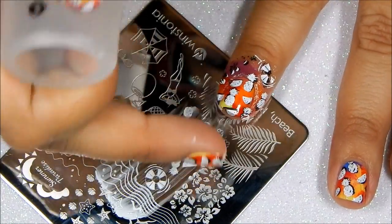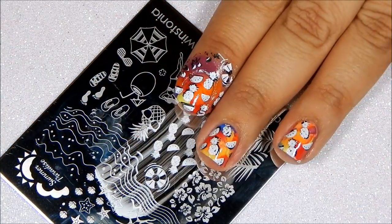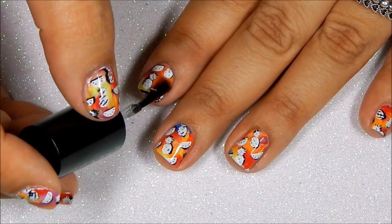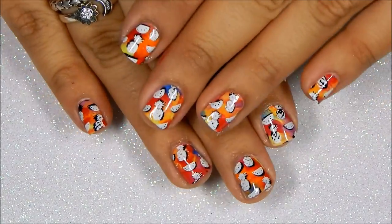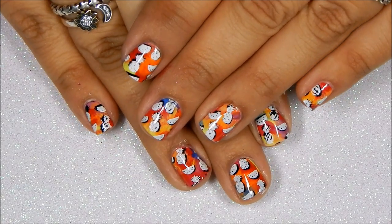And you're done. I quickly cleaned up and finally the last step is to apply your favorite top coat. And you're done — there you have a quick and fun summer manicure.